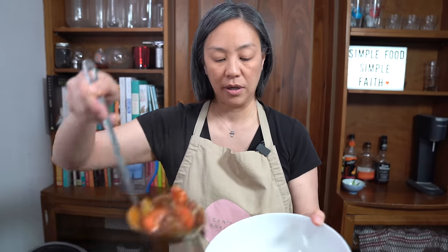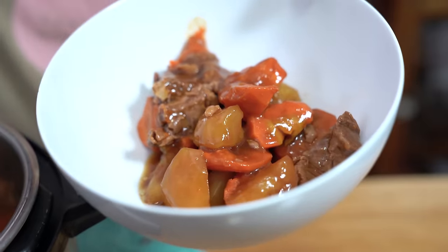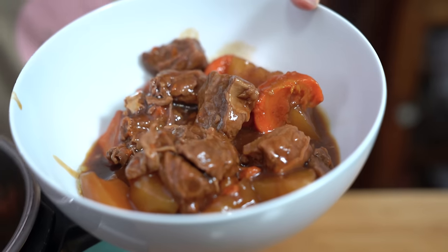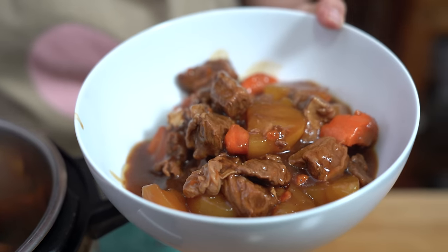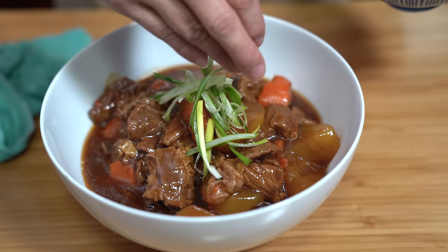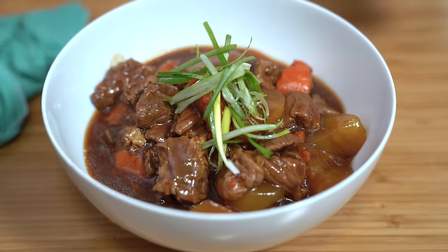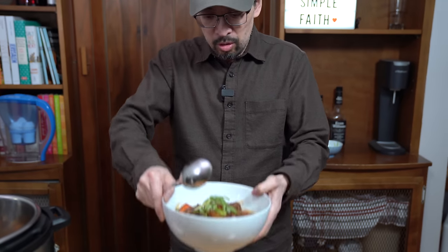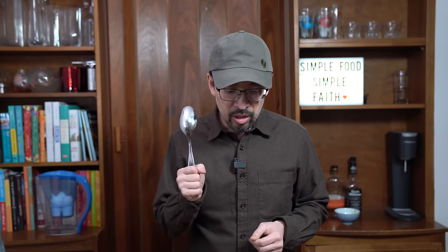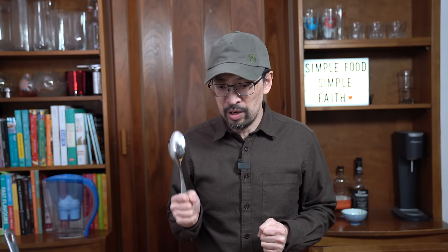Adding beef, potato, and sauce into a serving bowl. That thickened sauce really makes a difference in coating the food — and over rice it's going to be awesome. I'm just going to garnish with some sliced green onions. Look how much more is still left in the pressure cooker. You get good food and volume of food — value and flavor.